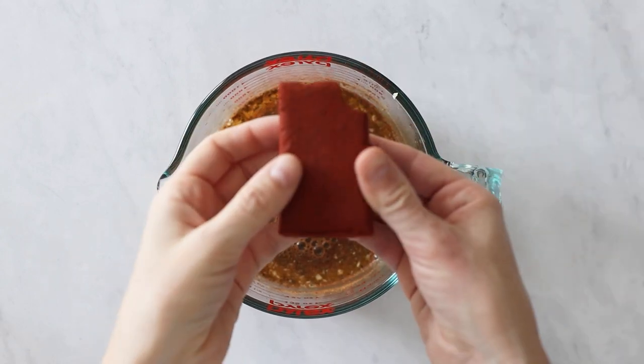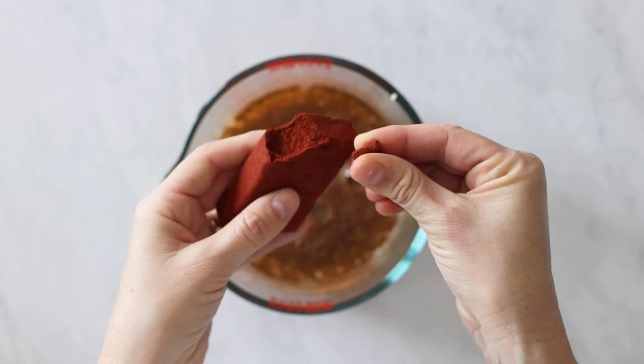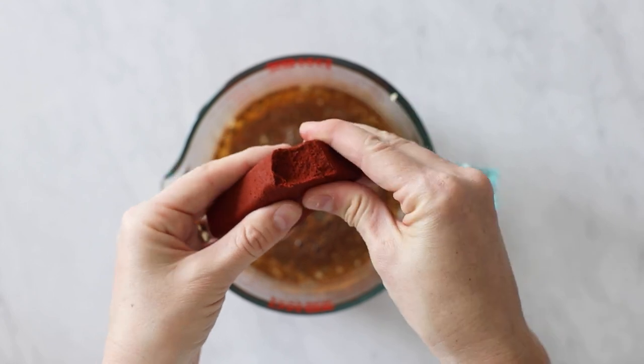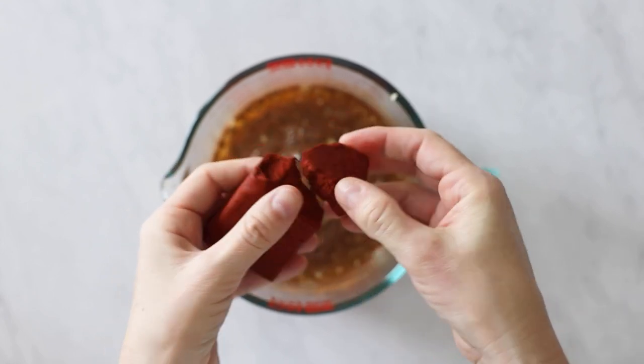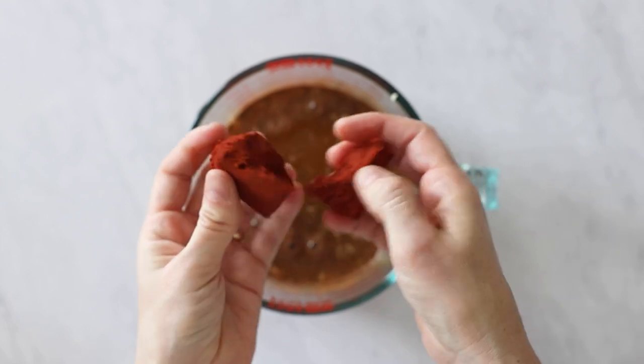Achiote or achiote paste. In the Nahuatl language, achiote means red dye or red paint and refers to a plant which has red seeds with which the paste is made. It has an indescribable flavor — somewhat earthy, smoky, peppery, sweet and spicy. It's delicious and absolutely necessary.